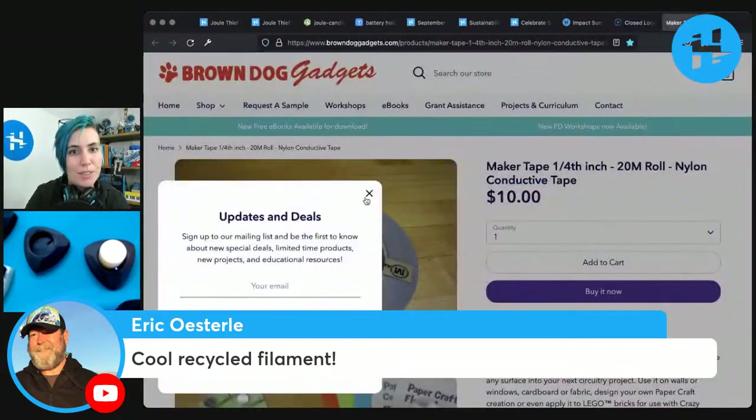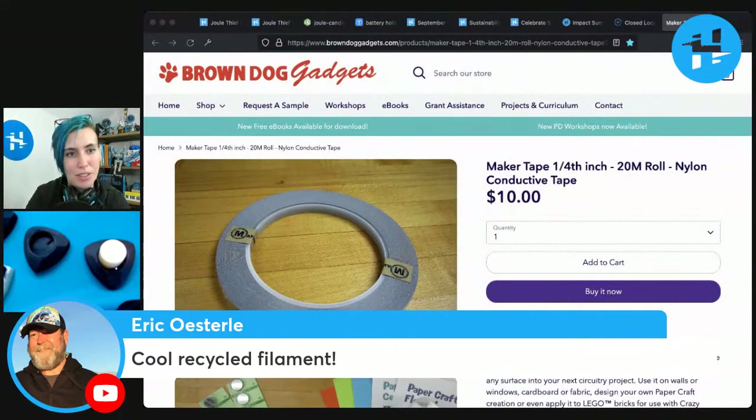The Maker Tape is from Brown Dog Gadgets, which we've featured a number of times on the channel, and I might link to some of those in the description after this.